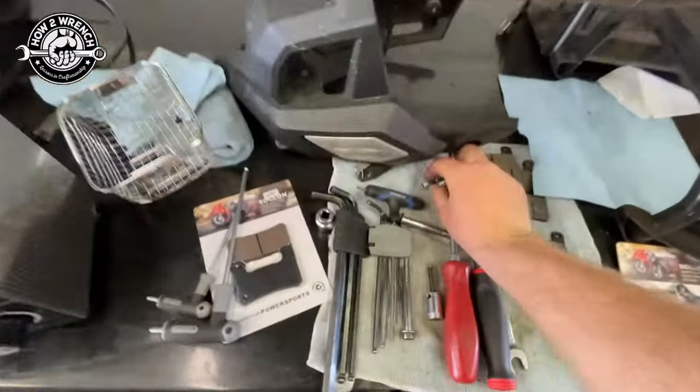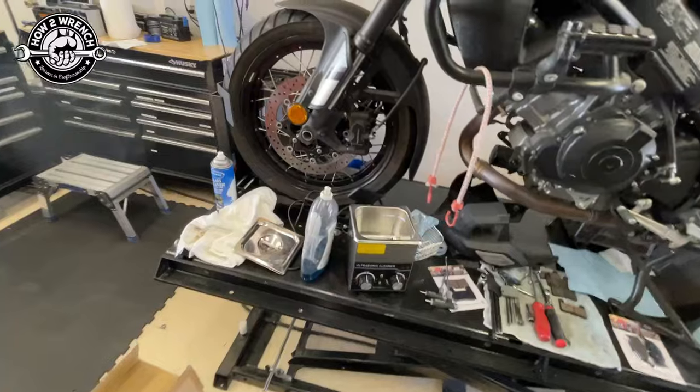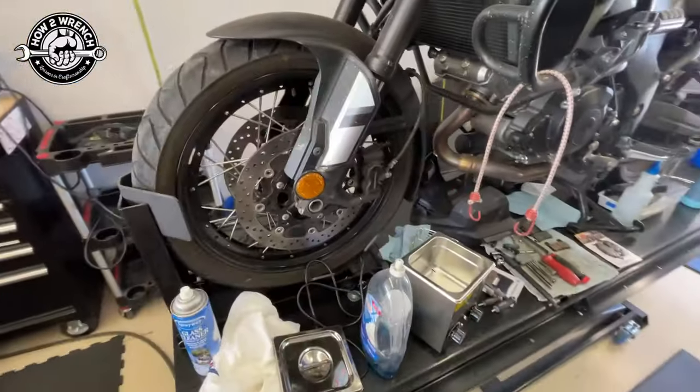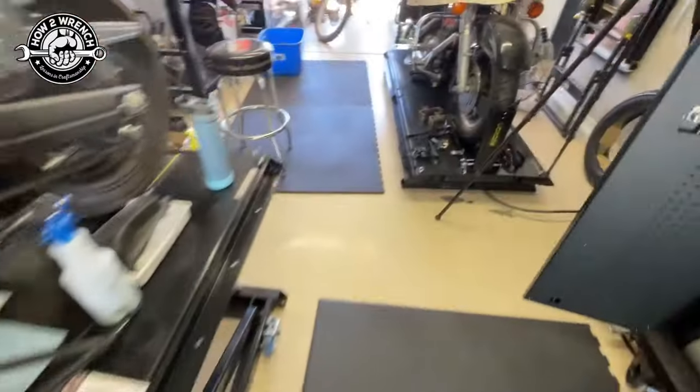I thought that'd be fun. I'll throw the little pins in there, throw the bits and pieces in — why not? It isn't going to hurt anything. It'd be fun to just see how good this thing does. I've already got some heated up fluid from the main one.